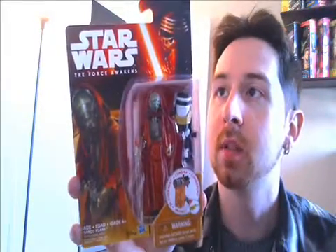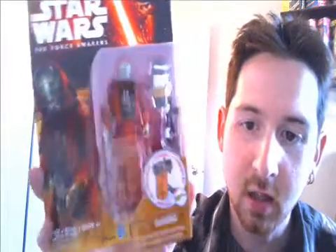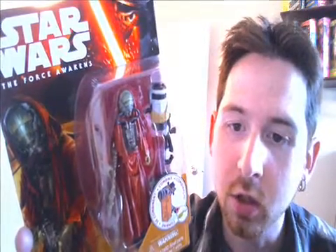Today I'm going to be taking a look at three new Star Wars The Force Awakens figures that I picked up recently. Number one, I'm going to start out with this guy named Sarco Plank. I like seeing these new types of aliens that are going to be out in Star Wars. The different creatures and races of aliens are my favorite, and this guy looks pretty cool.